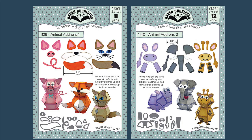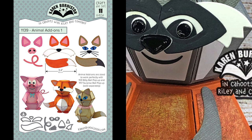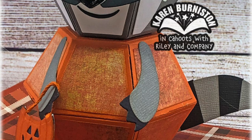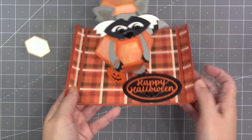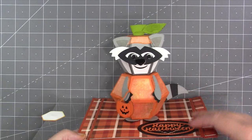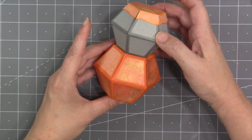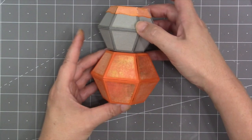We also have animal add-ons die sets that make it easy to make the stacked ball animals. You can check out all of our die designs at KarenBurniston.com. My idea was to show how you might get creative with the pieces in animal add-ons one to make an additional animal — in this case a raccoon — but also to show how you might make an animal wearing a pumpkin costume for Halloween. You can use any animal with the pumpkin costume, and you could substitute another bitty ball for the body.